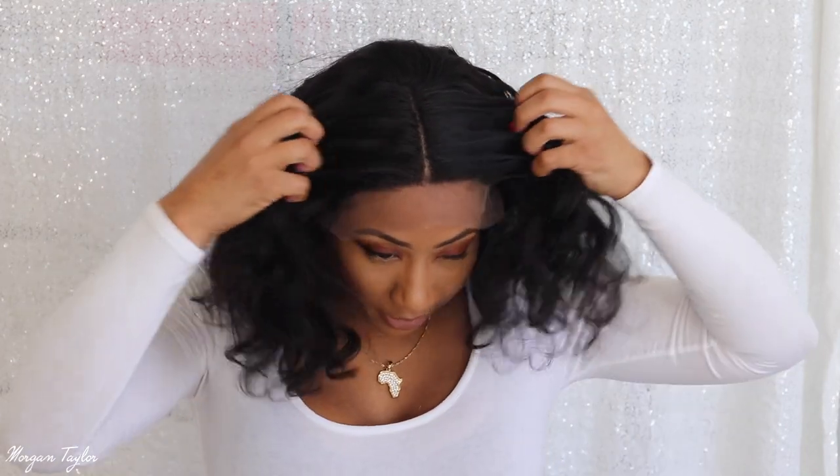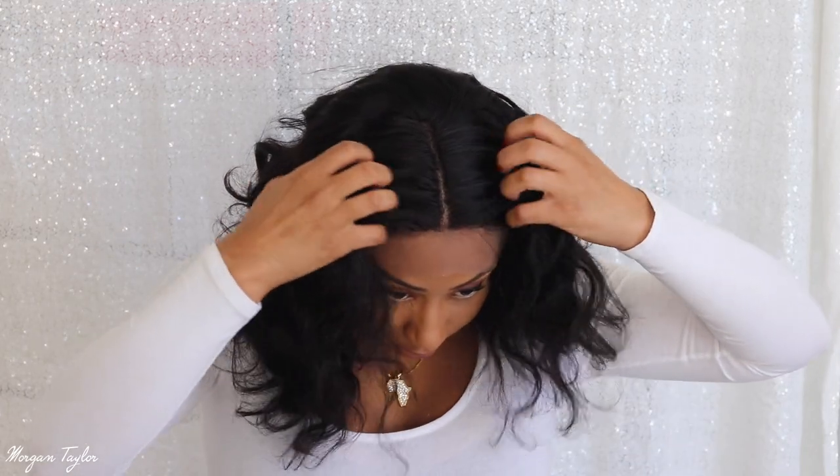I'm trying to look in this mirror real quick — here is what it looks like without me cutting the lace. It looks pretty good. I usually can't tell until I cut the lace off, but here is what the style looks like so far. I'm going to take the wig off to cut it because I can't cut on camera — I'll end up cutting my hair or something.